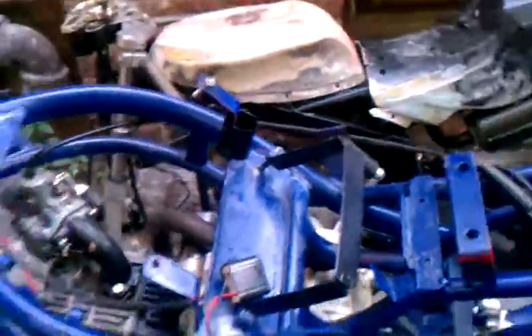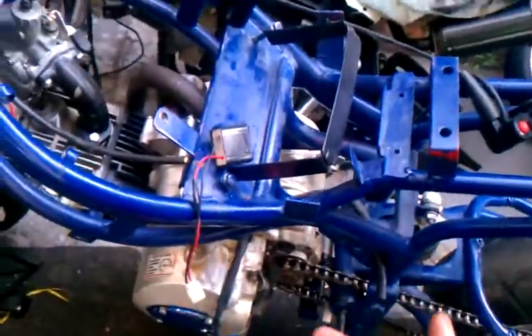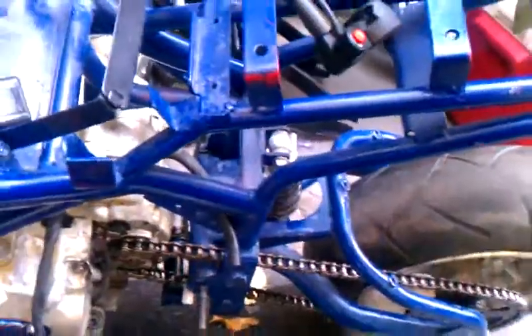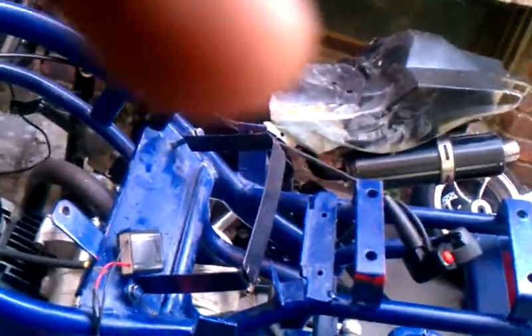The reason why my bike didn't start up — for those who did follow my videos — is because my stator. My stator was bad, so I had to get a new stator. That's why it wasn't starting. Thank you to all those who did leave comments and tried to help me, but that's what it was — it was my stator. So I had to change my stator.